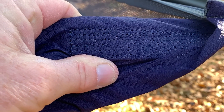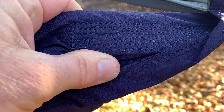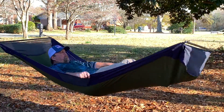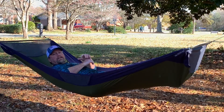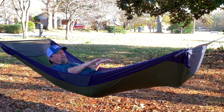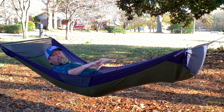There is reinforced stitching in several places and it looks really good. This is an extremely flat lay — very, very flat and very comfortable too.